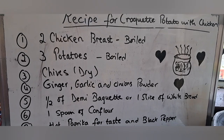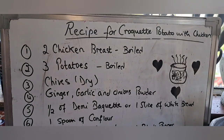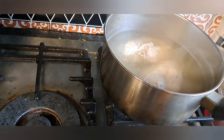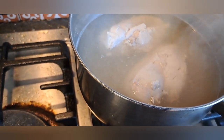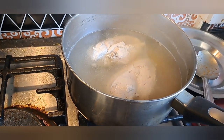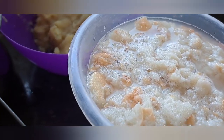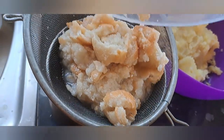Let me show you the recipe again. The chicken is now boiled — I'll leave it to cool down and then start shredding. Then I'll mix everything together and share that with you. The bread is nicely soaked, so I'll drain all the water from it now.